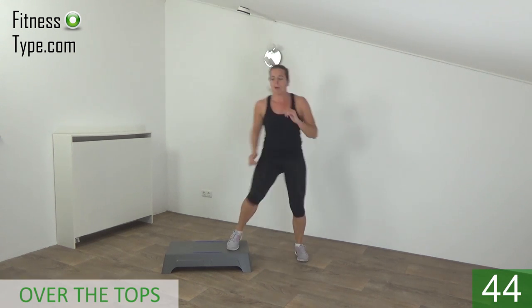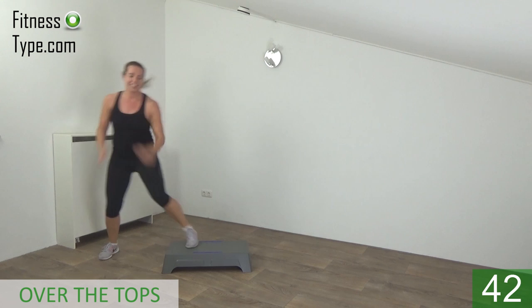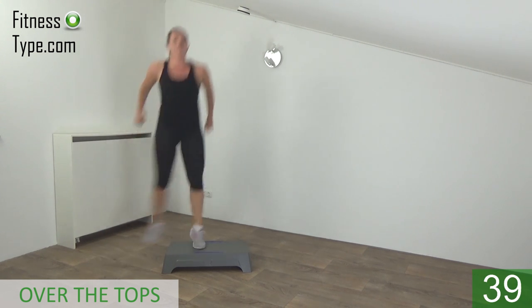Come to the side of the step and start. Tap and over. On, tap, and over.